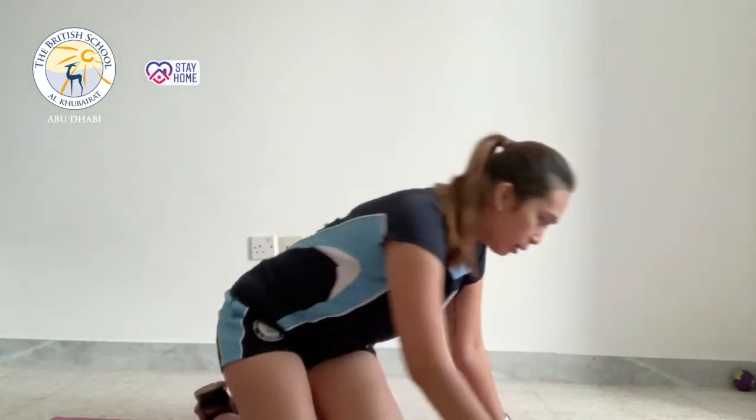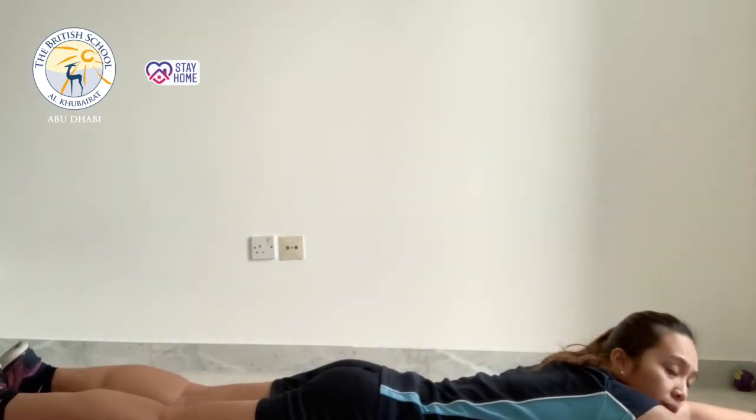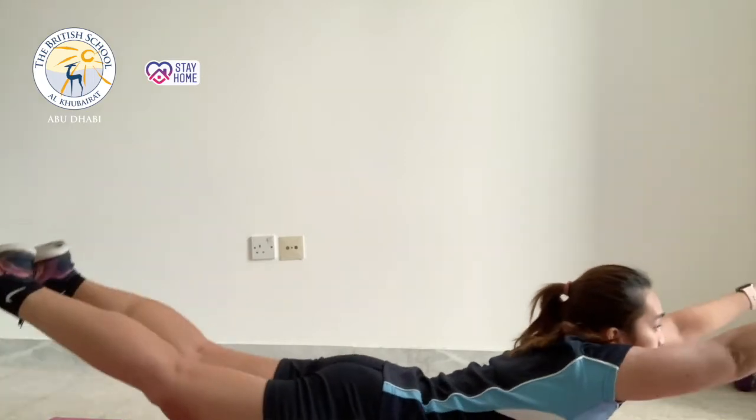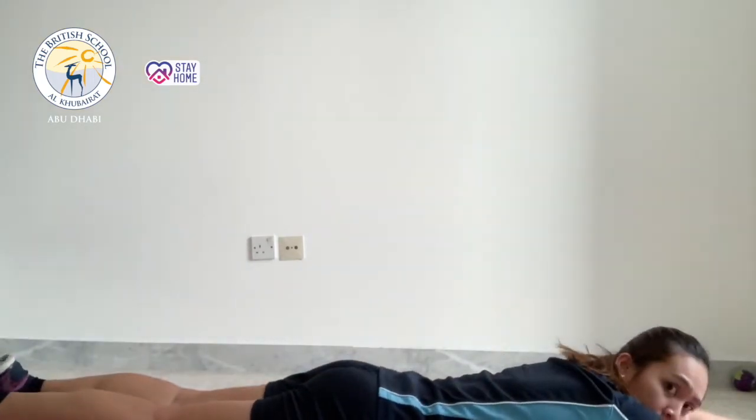The next one will be the superman. You lie flat on your tummy and reach both your arms and legs in a straight position. Now raise both arms and legs at the same time — one, two, three, four.